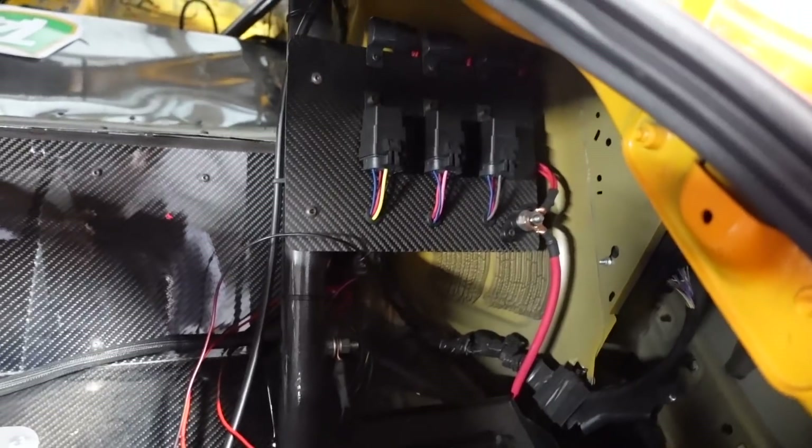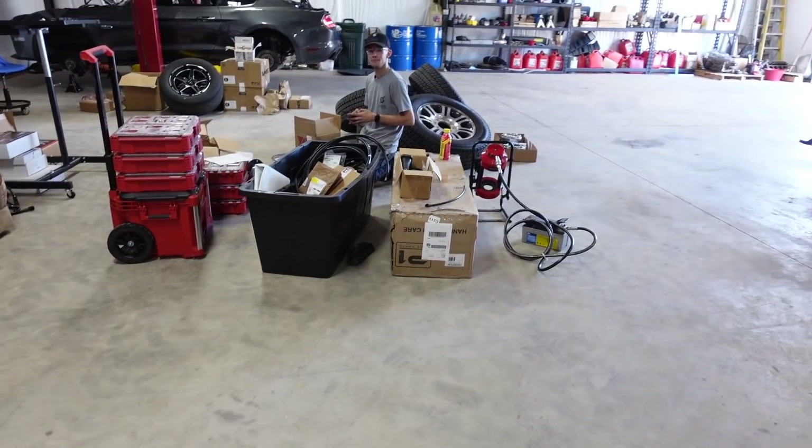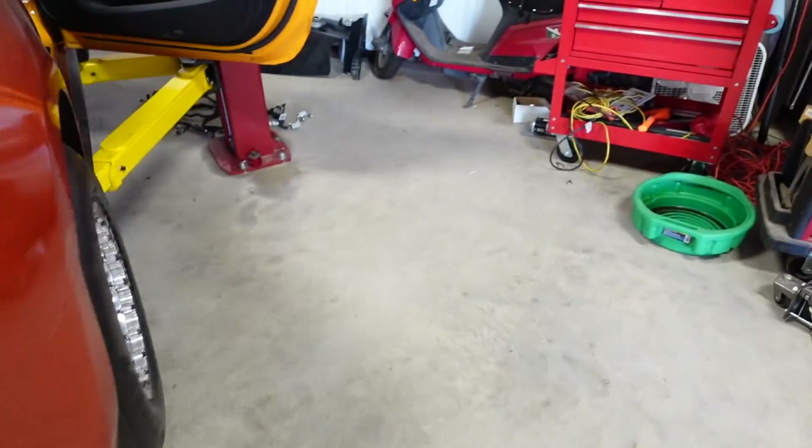We're going to keep the fuel pump relays that Joe did because we still have the stock pump hat for now. I did order that pump but it's not coming until September, so we have to use this fuel system. More upgrades coming soon. We're redoing all the power cables right now.